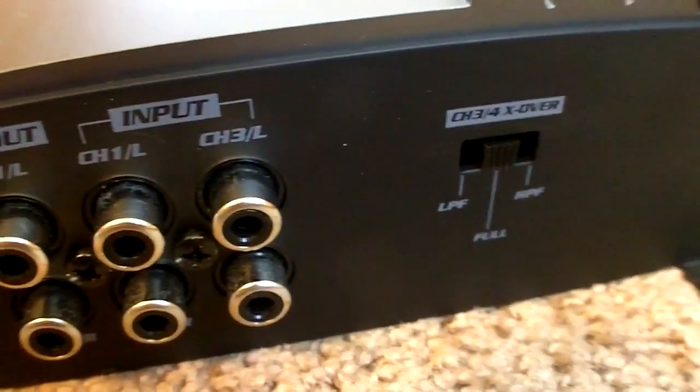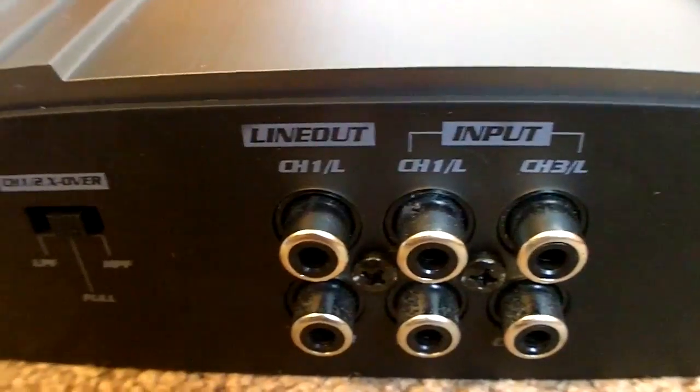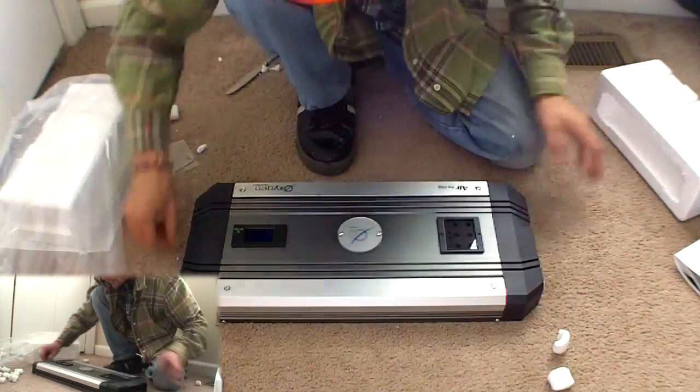I'm going to be having an all-active system. What that means is I'm going to have an amplifier for each different stage of my system.